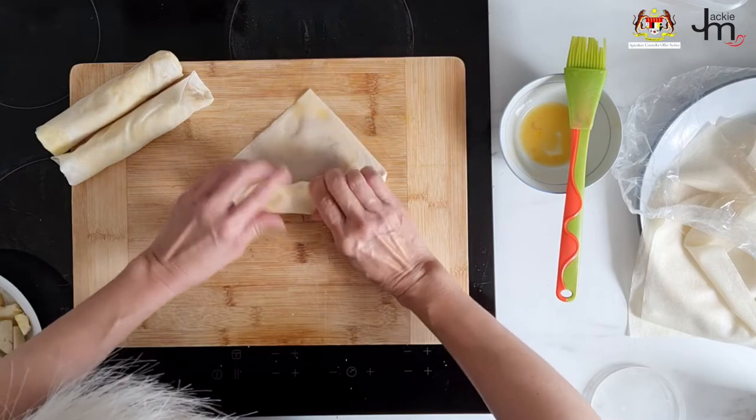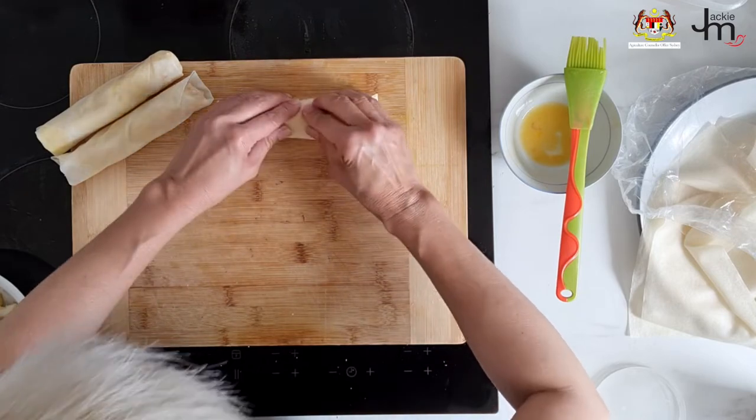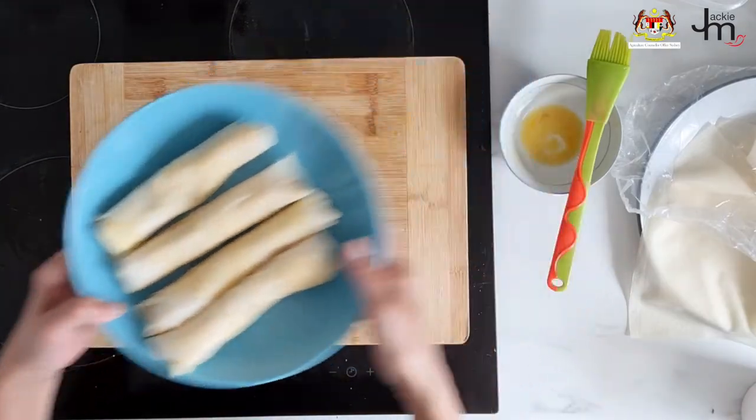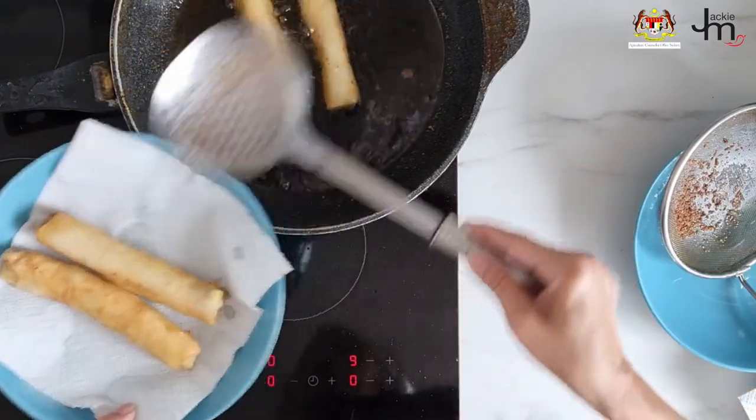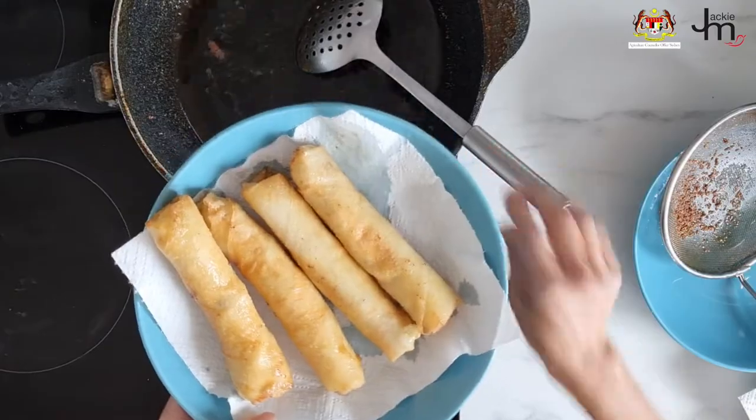Wrap it up, either bake it or fry it, then serve it sprinkled with some icing sugar and/or some chocolate sauce. Give it a shot.